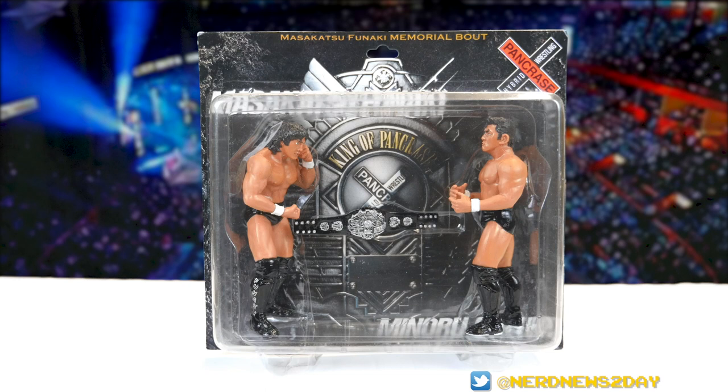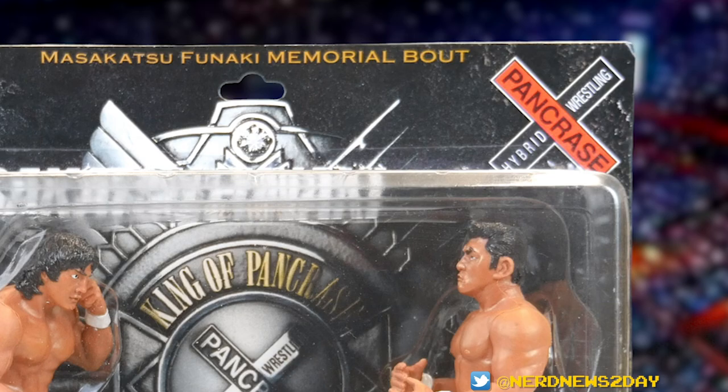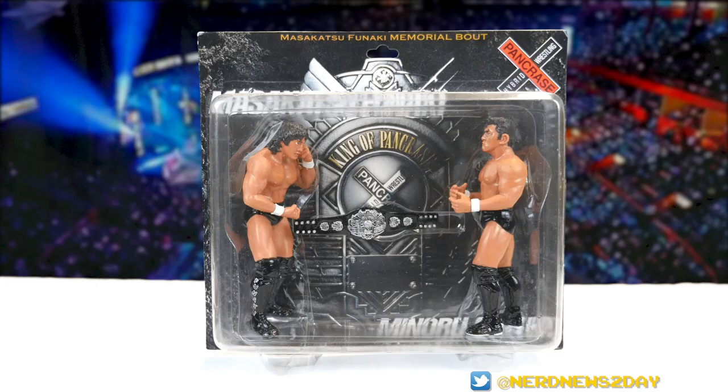Let's talk about the packaging really quickly. It's pretty big, pretty wide packaging actually, and it's really nicely done. It's got a really nice photo of the front medallion of the Pancrase championship belt, which is one of my favorite championships of all time. I love the Pancrase logo which is in it, and you can also see the Pancrase logo on the top right of this packaging.